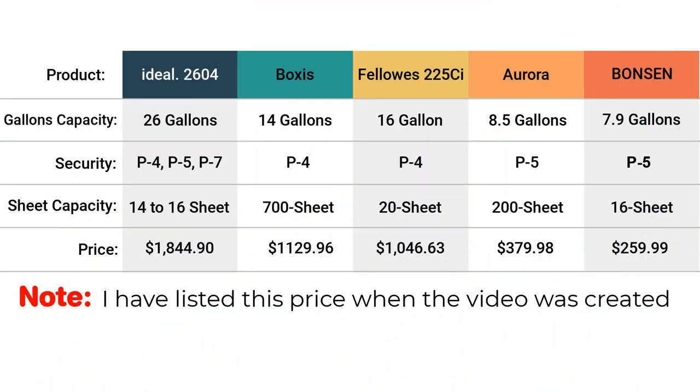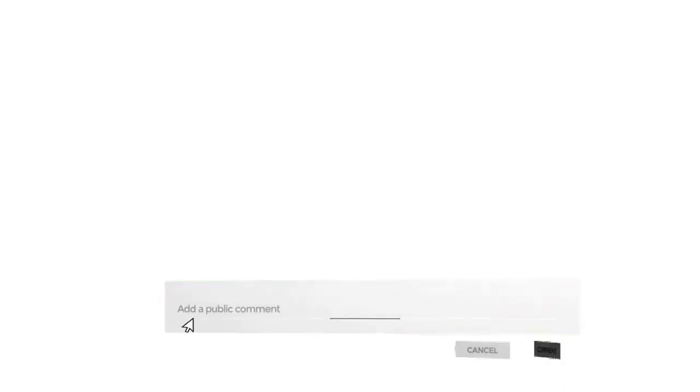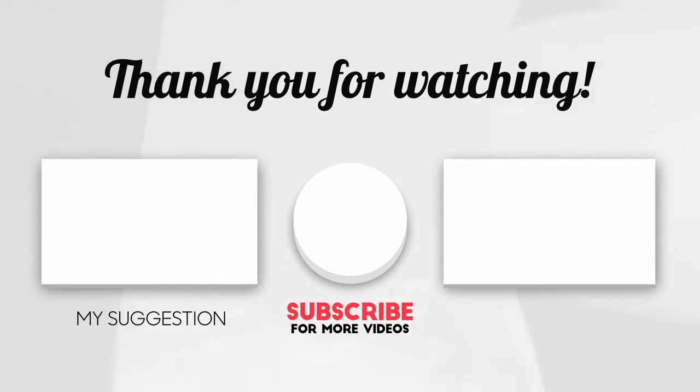These are the top 5 best heavy-duty paper shredders for home and office use, and here is the comparison chart. Take a look and see which one is the best fit for your needs and suits your budget. If you are interested in any of these products, click on the link in the description box down below. Let me know in the comments section which shredder you like the most. If you're not already a subscriber, hit the subscribe button to join our community, and if you are already a subscriber, thank you for your support.